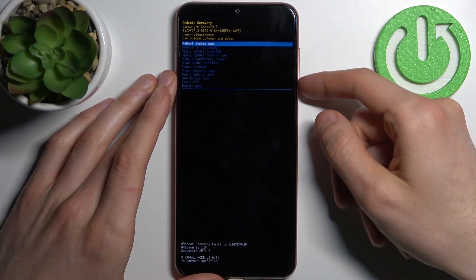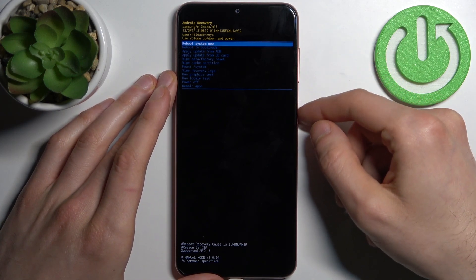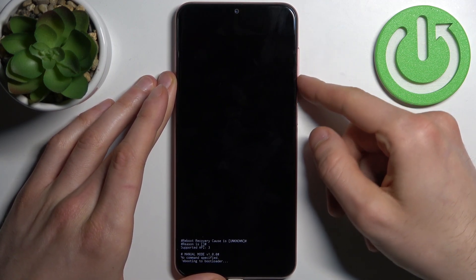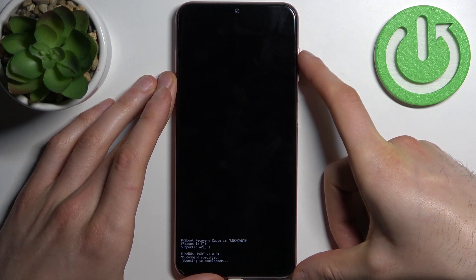In the appeared menu, you have to use the volume keys to navigate and the power key to select. Select the second option, reboot to bootloader, and after that you will end up in the fastboot mode.